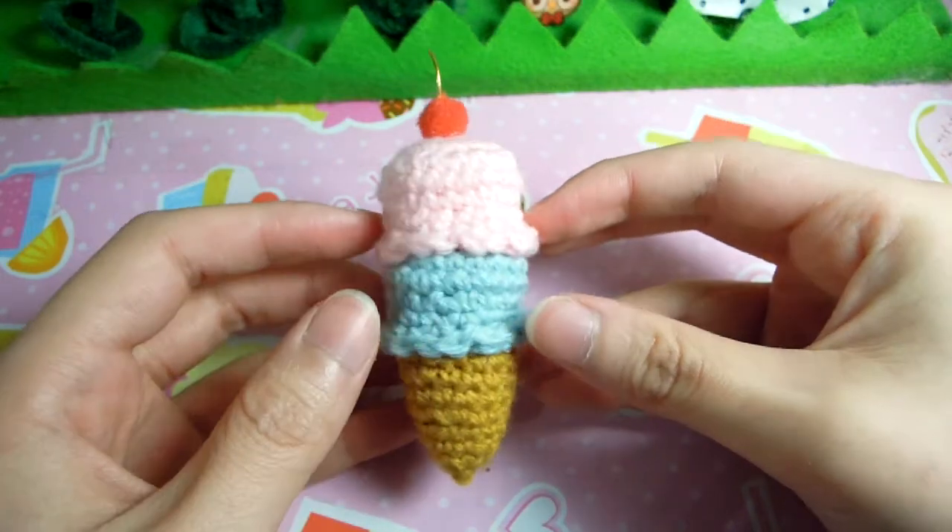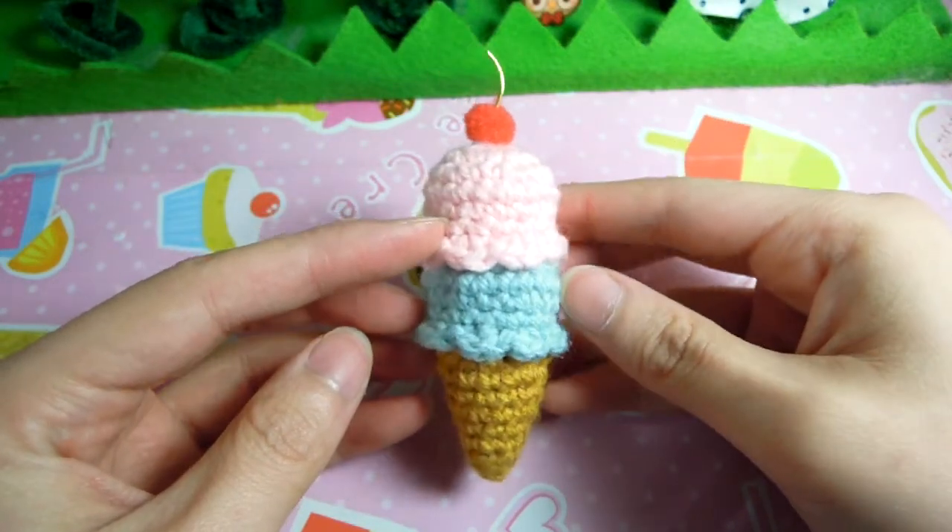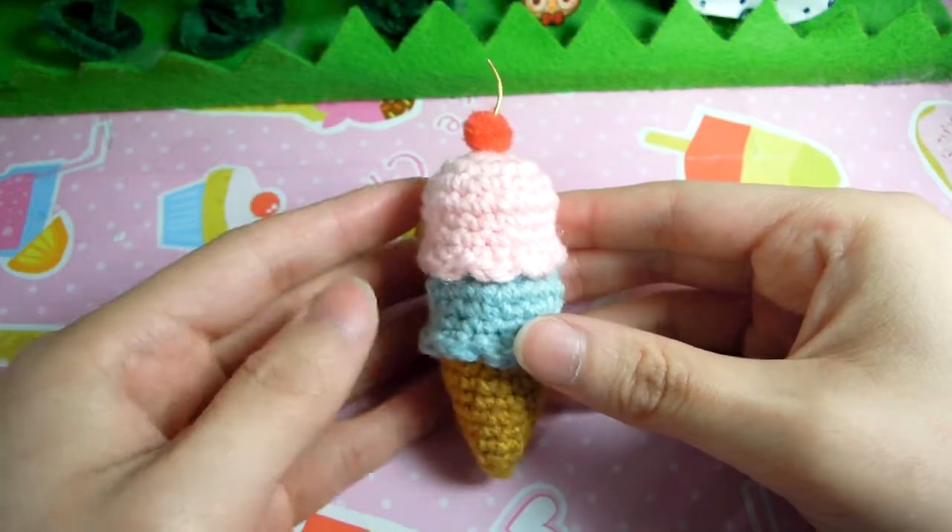Hi! So today I'll be showing you how to make this easy and cute ice cream cone.